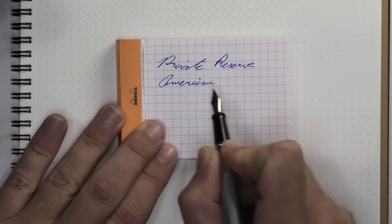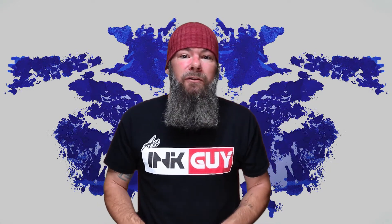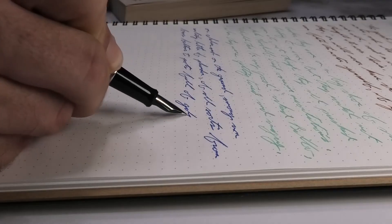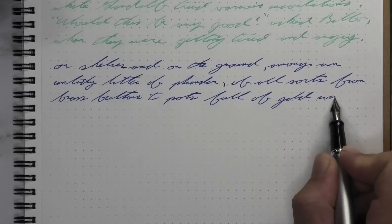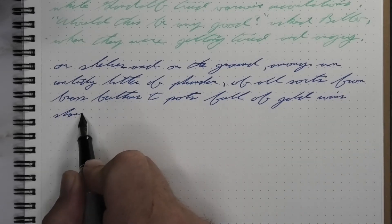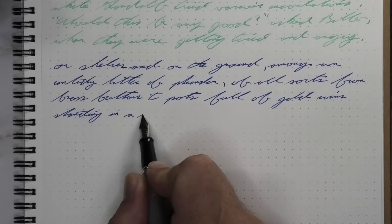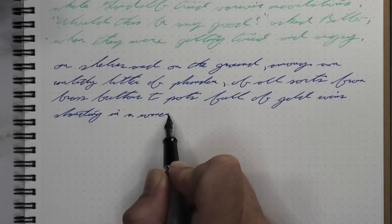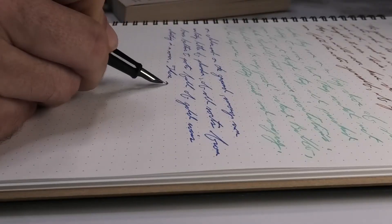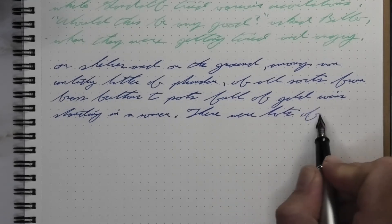Here is a blue ink by Private Reserve American Blue. Let's jump straight to the end with my opinion on this ink. The paper I'm using here is a Moramon Nemesine notebook. This is an incredibly vivid and bright blue in most pens. As a color, what it feels like rivals the infamous Bay State Blue. It's just so electric a tone, so energetic feeling, that most descriptions won't do it any real justice.